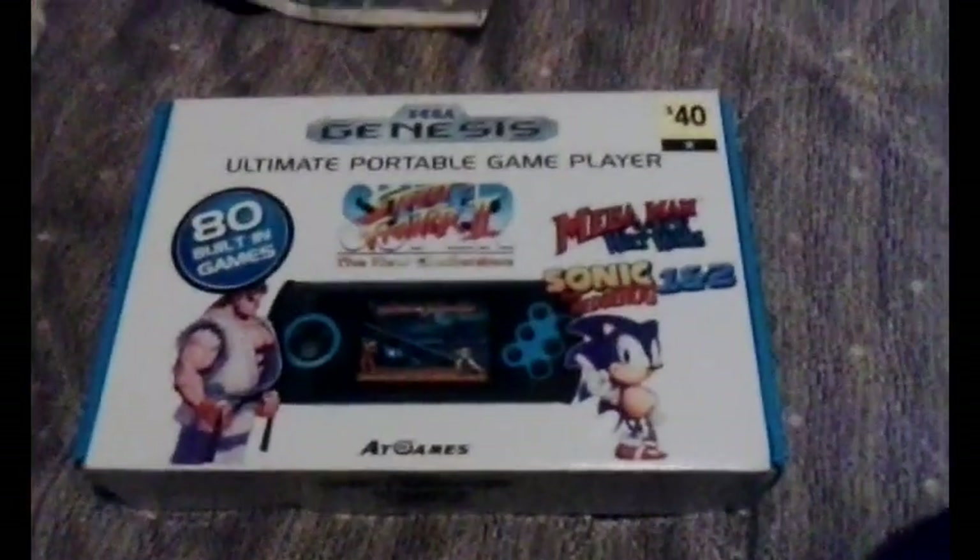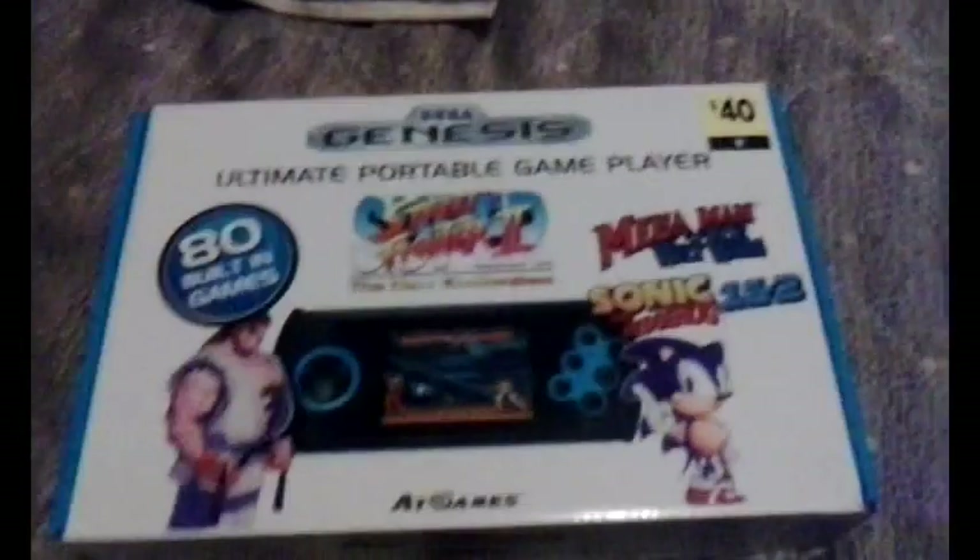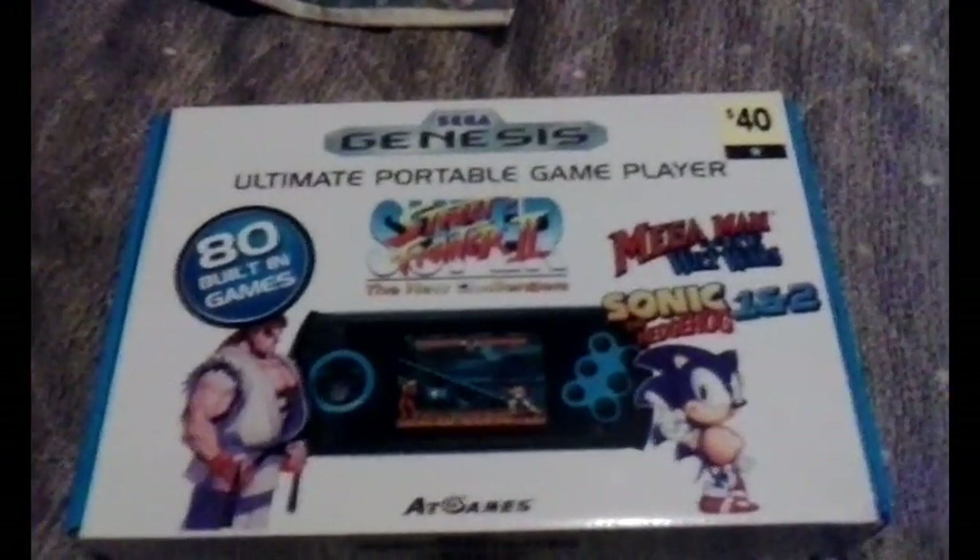Lethko here from RetroReviewRevolution for a quick review. This time we're going to be checking out the Sega Genesis Ultimate Portable Game Player.